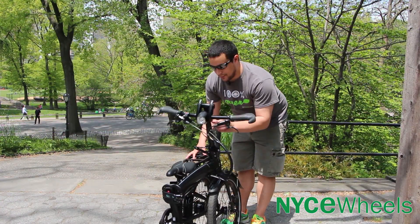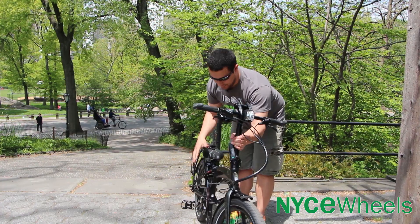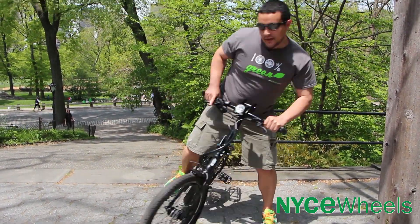It's finally a beautiful spring day here in Central Park, so let's get this unfolded and ready to ride. See you guys out there.